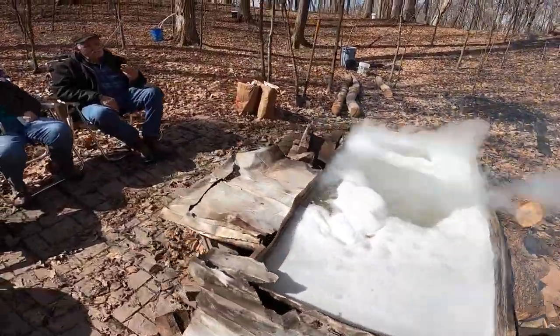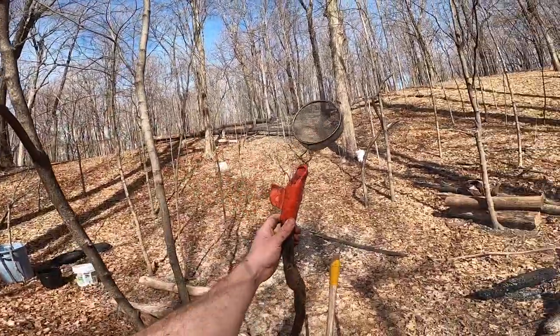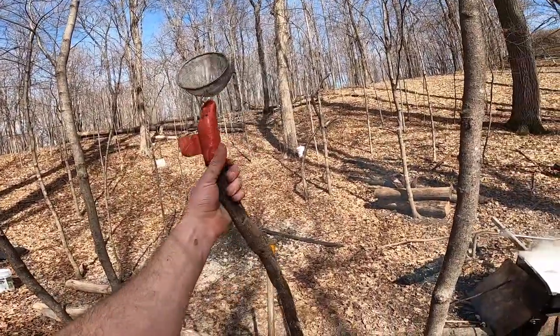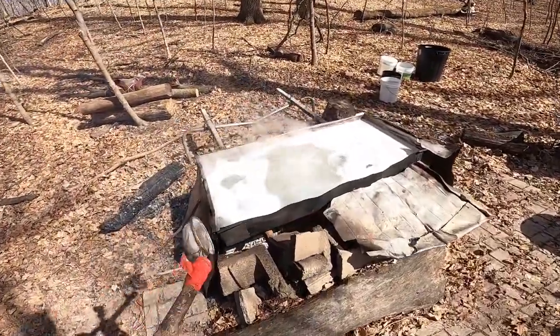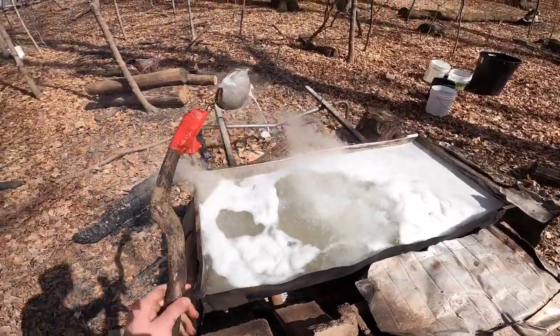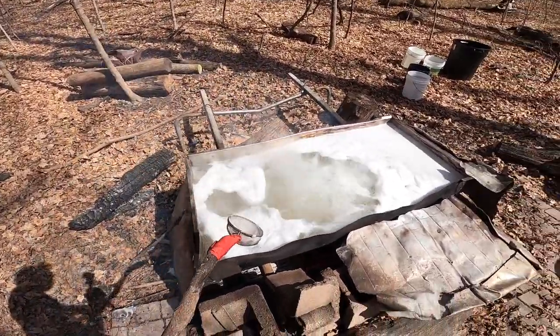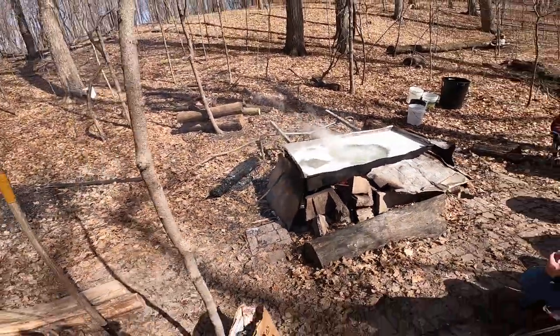Another thing that we use is a little strainer here — this is patent pending. This has been in our process since we started. It's a little scoop where you take off the top foam, because in that foam a lot of the bugs and debris comes up and resides. So you can get all that out and kind of purify your stuff — it all boils out.